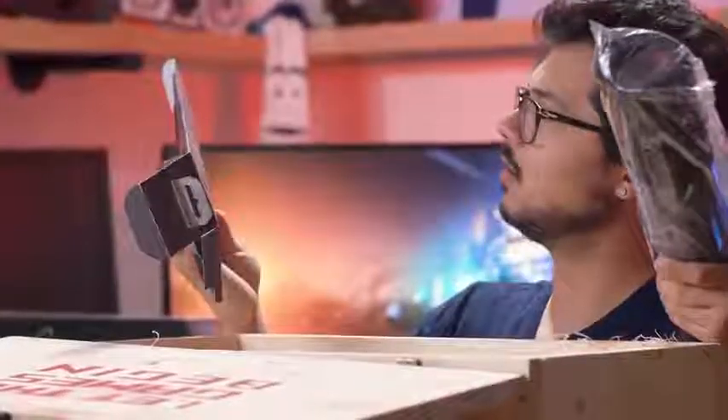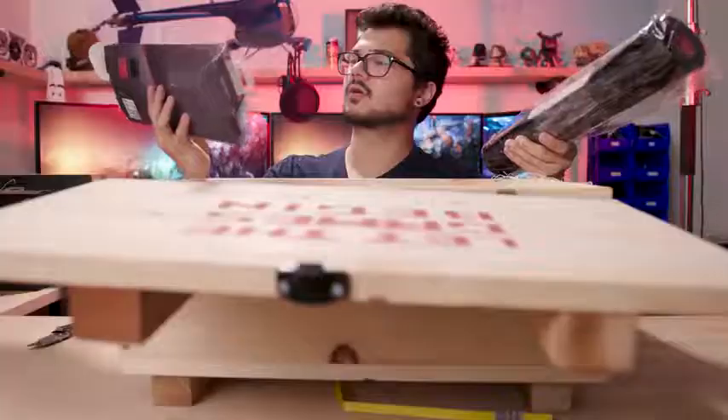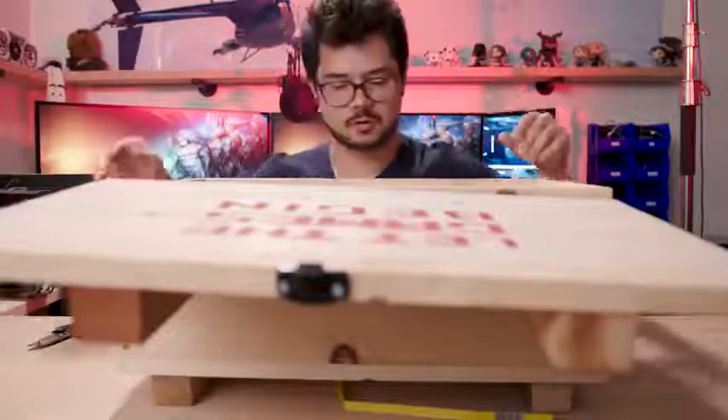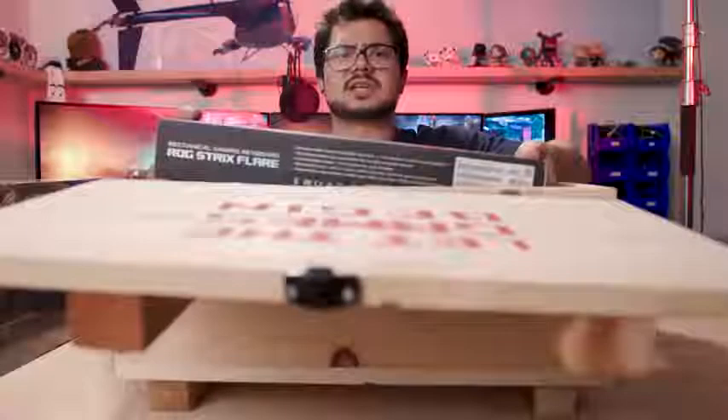Oh wait - here. This is the ROG Scabbard Cordura fabric mouse pad. Looks like it's a fairly large one - perhaps it's one of those extra-wide ones for your keyboard as well. And then finally, we have a mechanical gaming keyboard. This is the ROG... ROGX. What the heck is that?